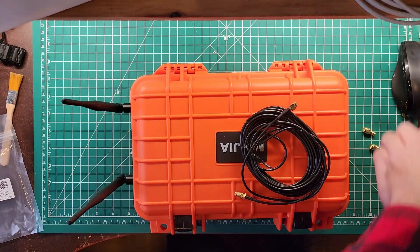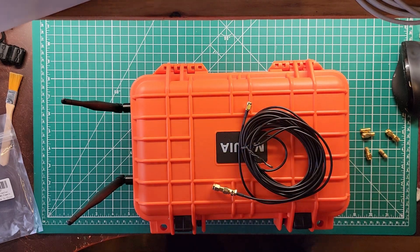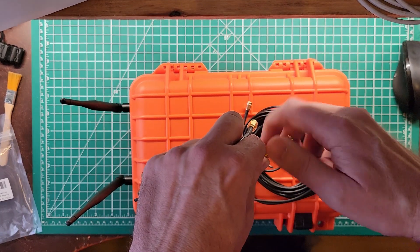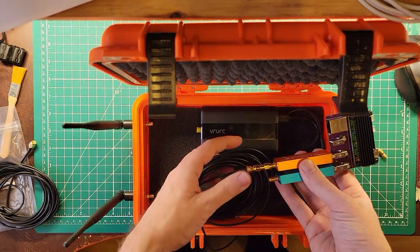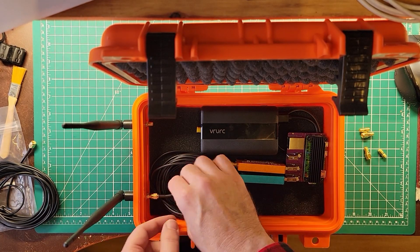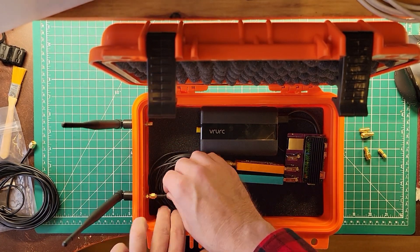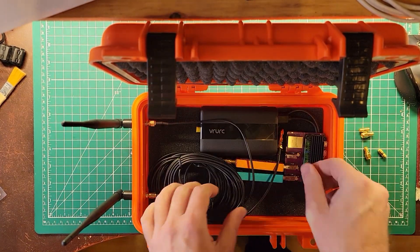They do come with a variety of adapters. These are a little too long, so maybe I'll get some short ones and then we can use these for antenna extensions out in the wild if we so desire. Make sure you get your antennas lined up properly with your proper dongles — the orange is the 978, which is the antenna in the front of my case, and the blue is the 1090, which is the antenna in the back of the case.